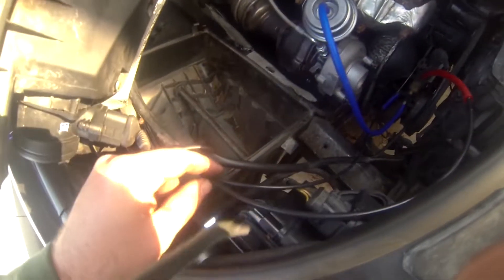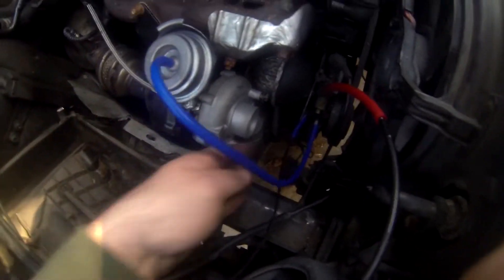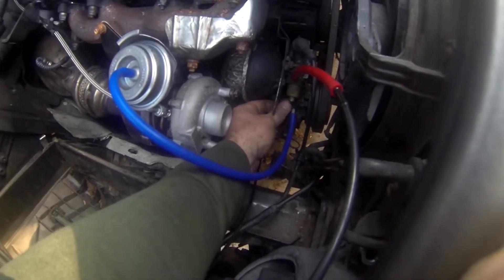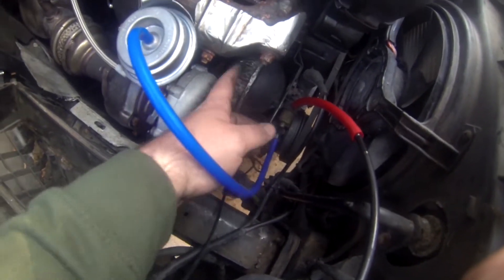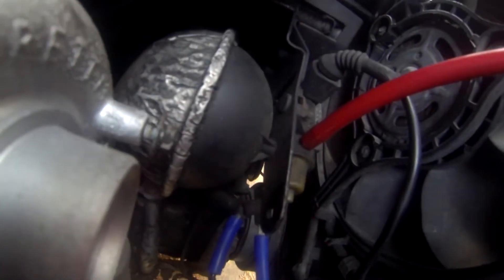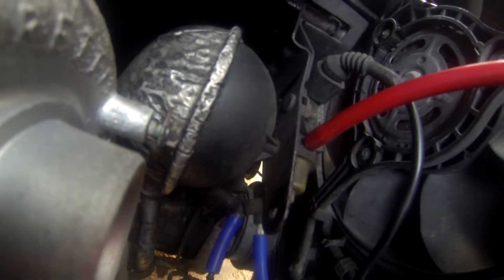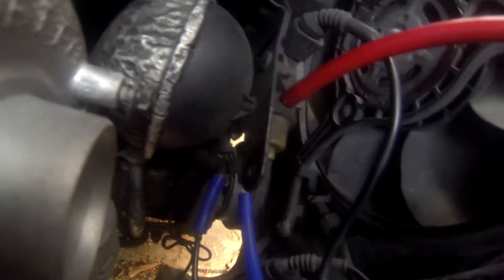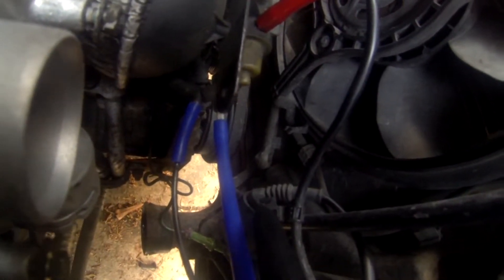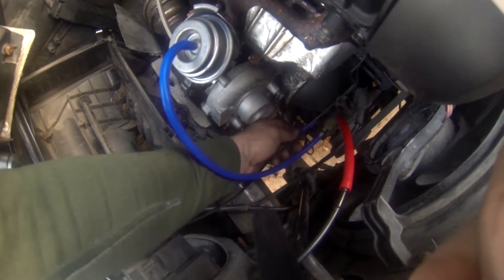This one goes to the turbo and this one runs up to the part where the red one goes. The red one is the five millimeter; the other two are the threes. There is a little one that goes right here to the back, but obviously that's not accessible at the moment. It's pretty tight down there — definitely easier to do when the vacuum pump's off, and I would definitely recommend doing that the next time your pump's off.